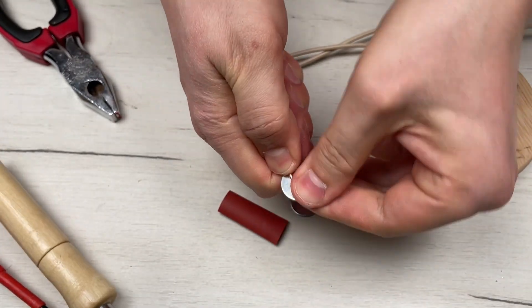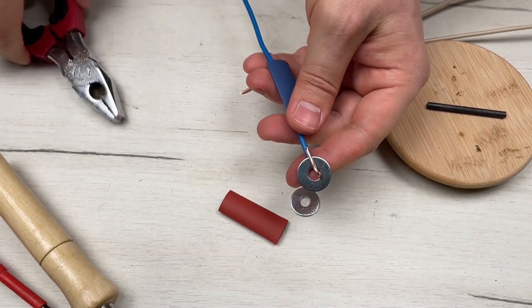Now, we make two terminals on the back side of the wire — we will need them later.